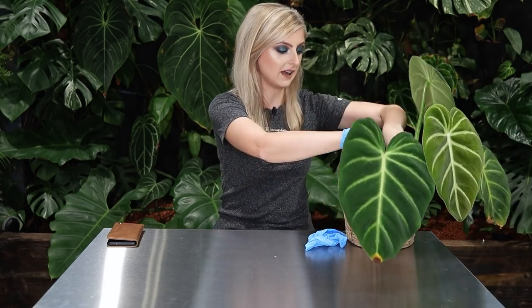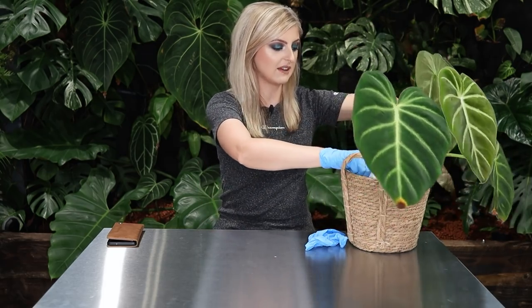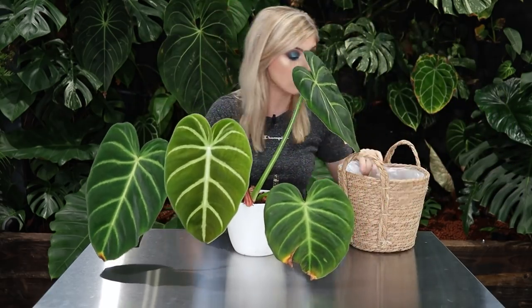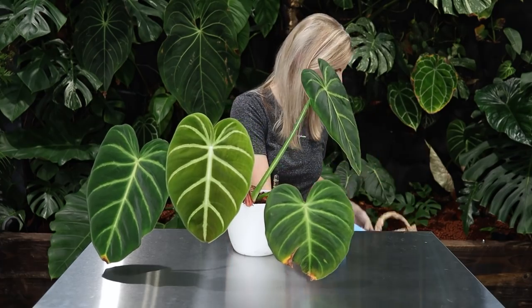This is my Philodendron Luxurians. It's not actually in this basket - I will take out the plant from the basket. I don't really know why it's in this basket. I think it's probably just because I cannot stand this pot. There's water in the bottom of it. That's awesome.